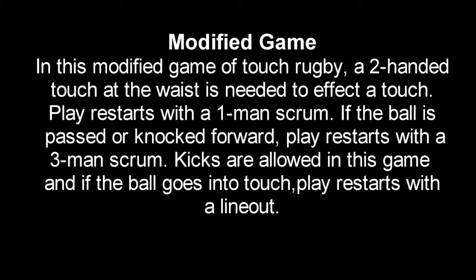Modified Game. In this modified game of touch rugby, a two-handed touch at the waist is needed to effect a touch. Play restarts with a one-man scrum. If the ball is passed or knocked forward, play restarts with a three-man scrum. Kicks are allowed in this game, and if the ball goes into touch, play restarts with a line-up.